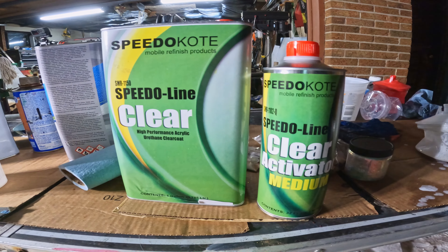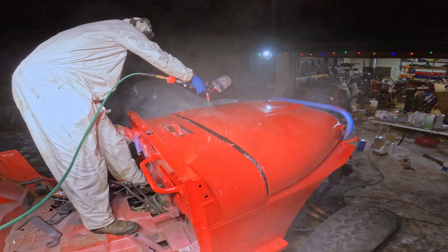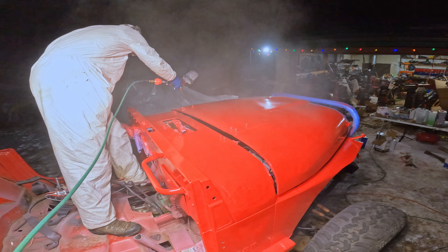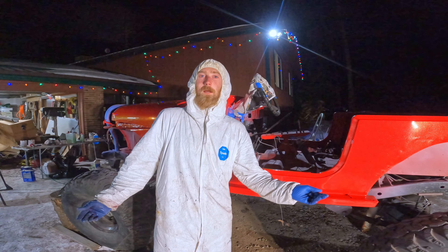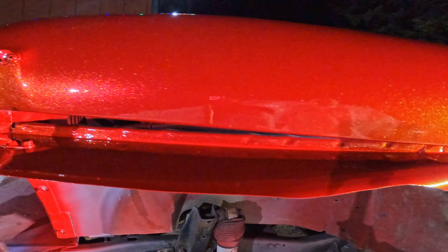Time for the clear coat — it'll be a four-to-one mix. We got two to three coats of clear on there, and we're going to call it a night. It's about 11 coats total.